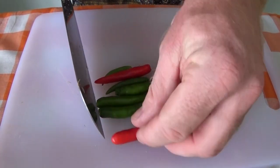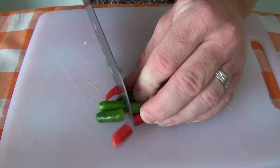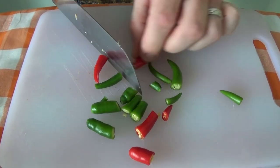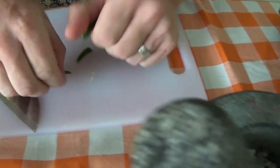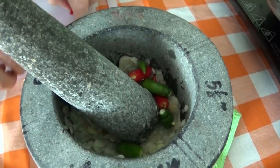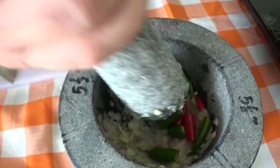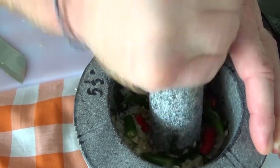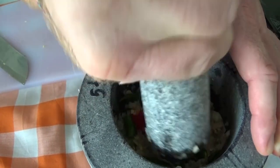Okay, grab your chillies here — you don't need to cut them up too much, just cut them into smaller bits because they're quite small anyway. And then pop those straight into our mortar. Start crushing those, and just watch out for your eyes in case any bits flip up.